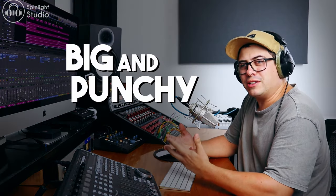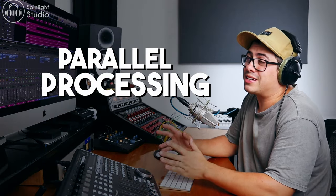If you can't get your drums big and punchy, then check this out. I'm going to show you a couple of ways of using parallel processing to either add punch or sustain to your drum sound.